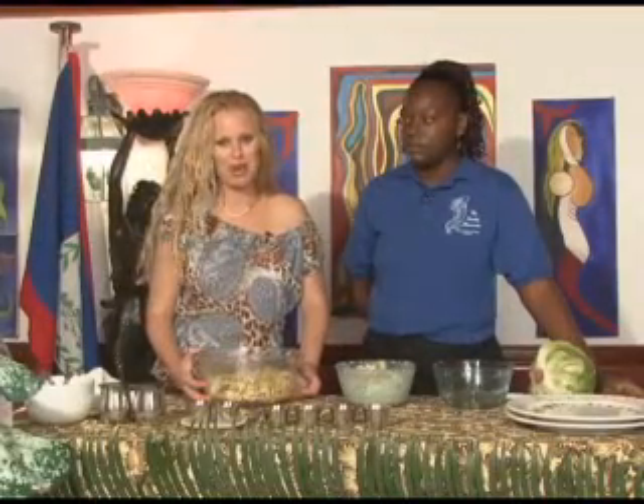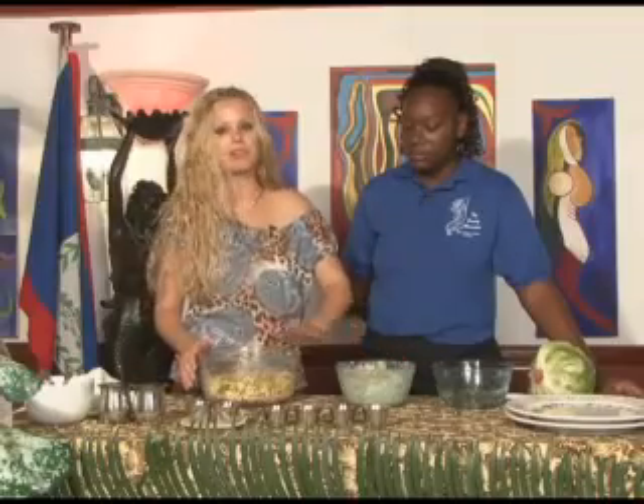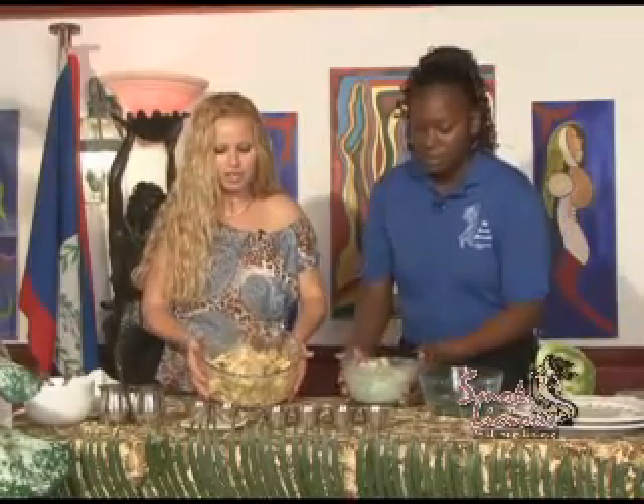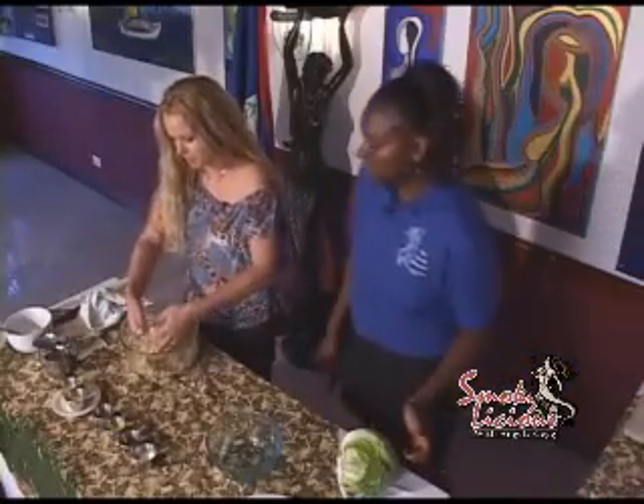Alright guys, we are back from that little break. We had to tidy up our set. I threw those vegetables into that other pasta, and what we're going to do is put our linguine pasta aside for now and finish up with our bow tie version — this is the more healthy version.